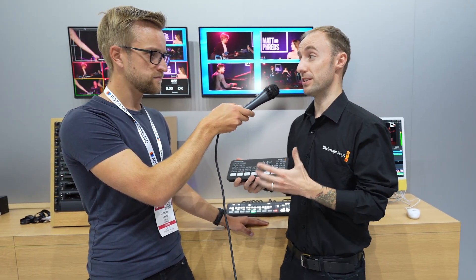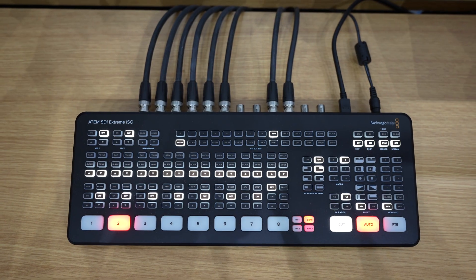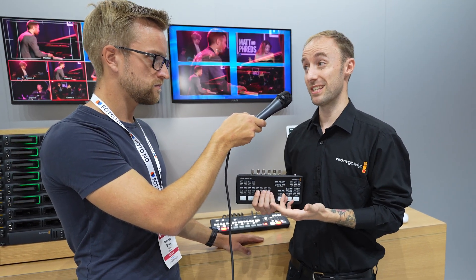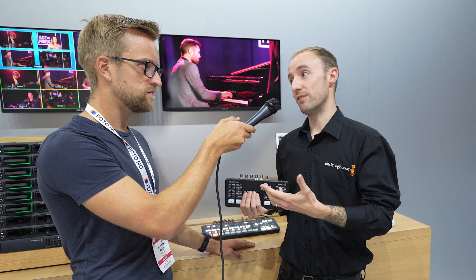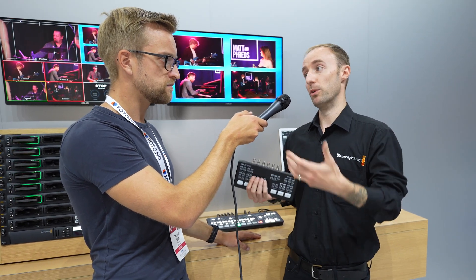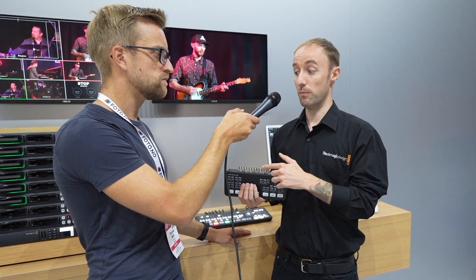There are huge benefits to working with SDI versus HDMI. We've got lockable connectivity, so the connection is really robust. We can run these signals over much further distances as well — up to 100 meters in HD. That means we can position our switcher further from the action and still have confidence in the robustness of the connections.